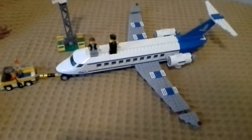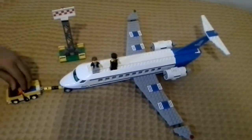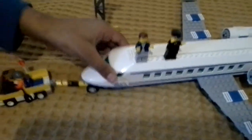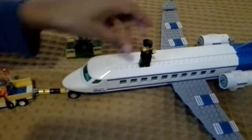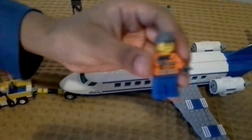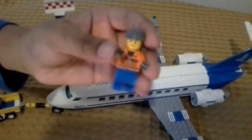This is the LEGO set. This one turns 360. Here's the driver who drives this one, the pilot, and the passenger, the plane. Here are the minifigures: the passenger, pilot, and the one who drives the towing truck in front of the plane.